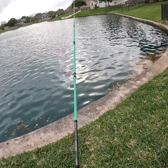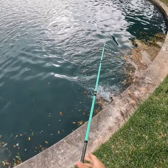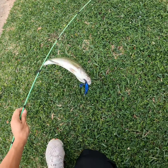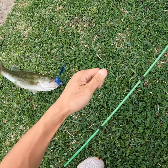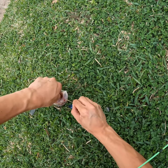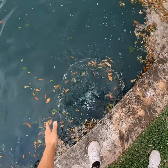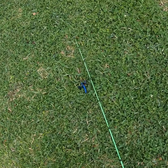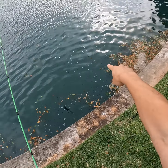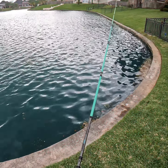Something picked it up — I'm just letting it sit there. Oh my gosh — it's bass number three for the video on the Rage Craw! This guy's really going for it. I got his lip pretty bad — look at it, it's ripped up. Nice little healthy bass — let's go for number four. That was pretty cool, I just had it sitting there and he slowly picked it up and started swimming away. And here we go again, letting it sit there.